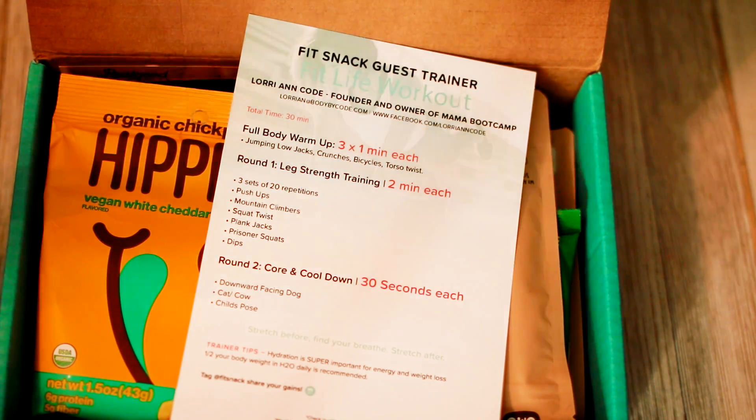To start off, we have some organic chickpea puffs, vegan white cheddar. I've actually tried these before — they're pretty good, similar to cheese ball puffs but obviously a healthier version with a slightly different texture. Every time I've gotten them, I've eaten them and loved them.